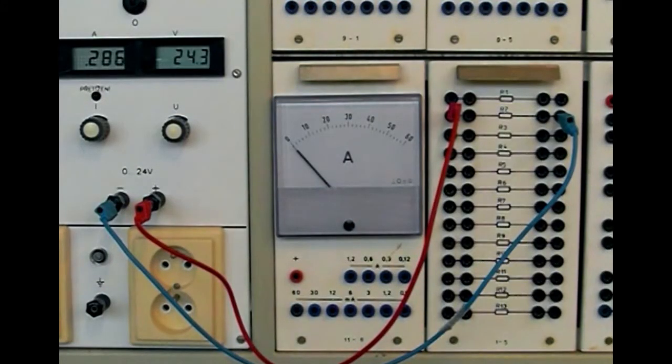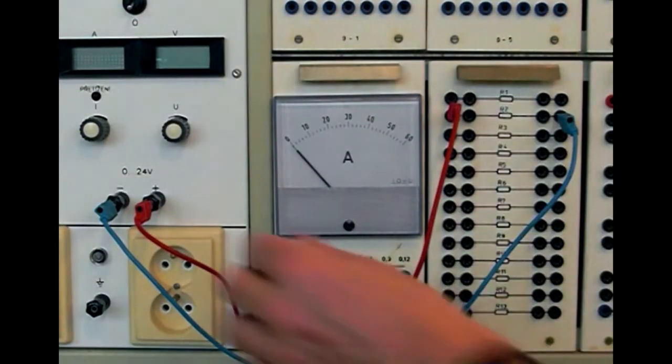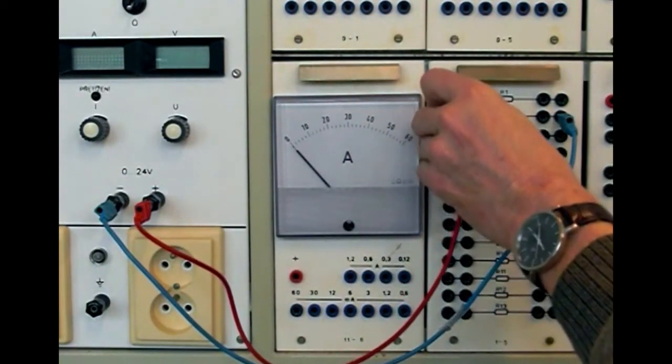Při zapojování ampérmetru do obvodu musí být zařízení bez napětí. Musíme vypnout zdroj nebo odpojit akumulátorovou baterii ve vozidle.